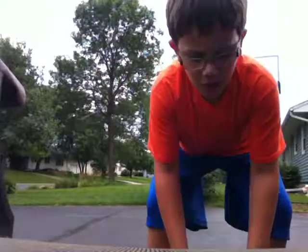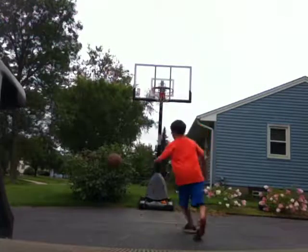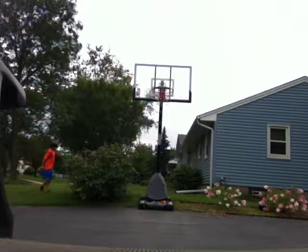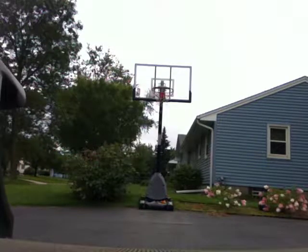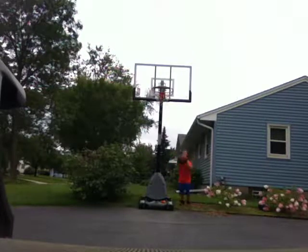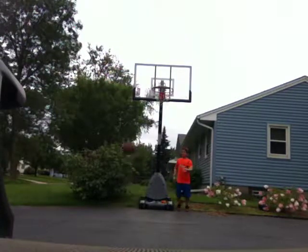Okay, so my last morning warm-up shot that I always do every single day that I'm here is the behind-the-hoop shot on both sides. Okay, I missed it.